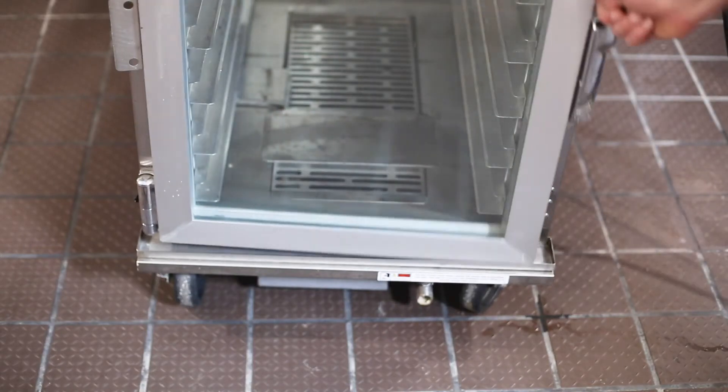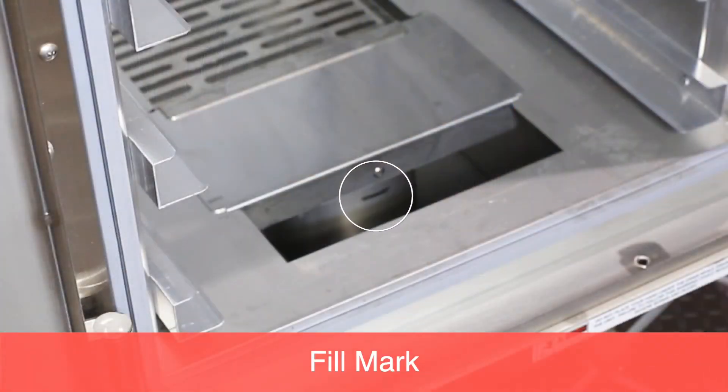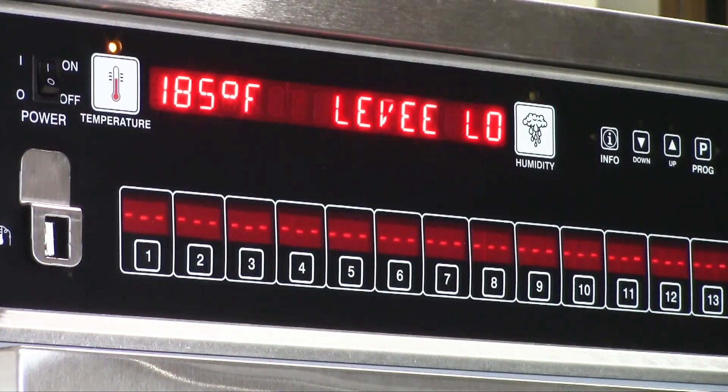Remember to check the water level in the water pan throughout the day and add water to the fill mark as necessary. If the display reads 'water level low,' this means too much of the water in the water pan has evaporated. Humidity production will stop until the water pan is filled.